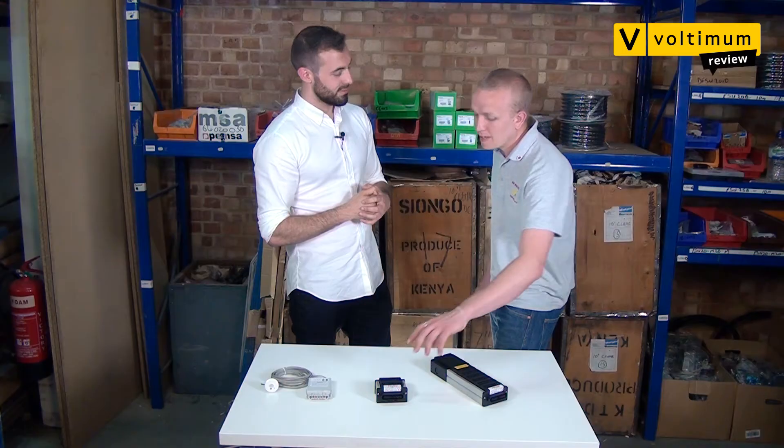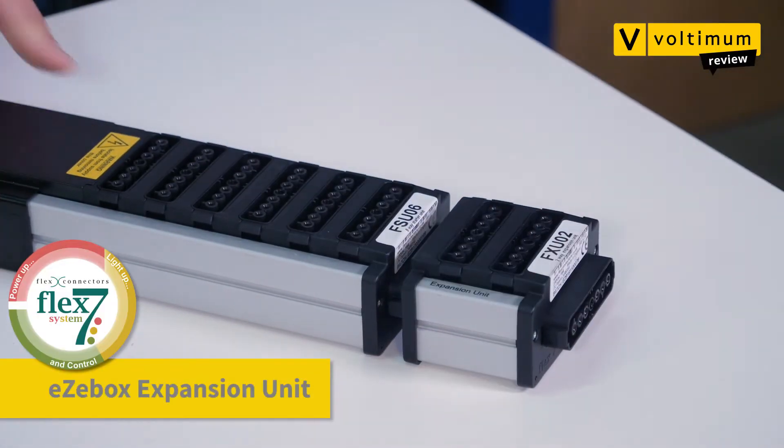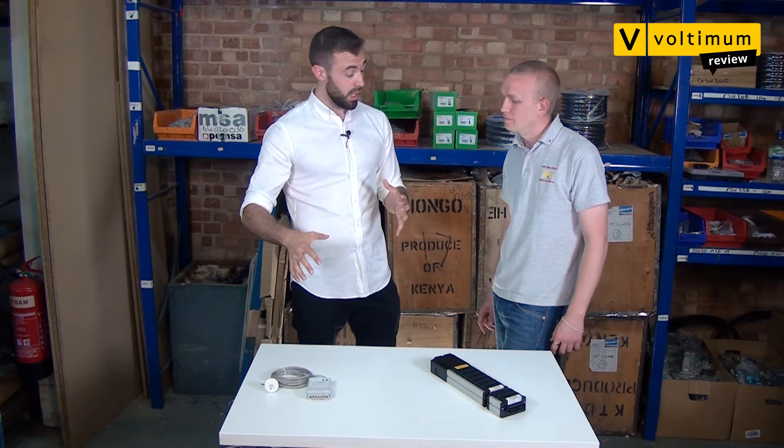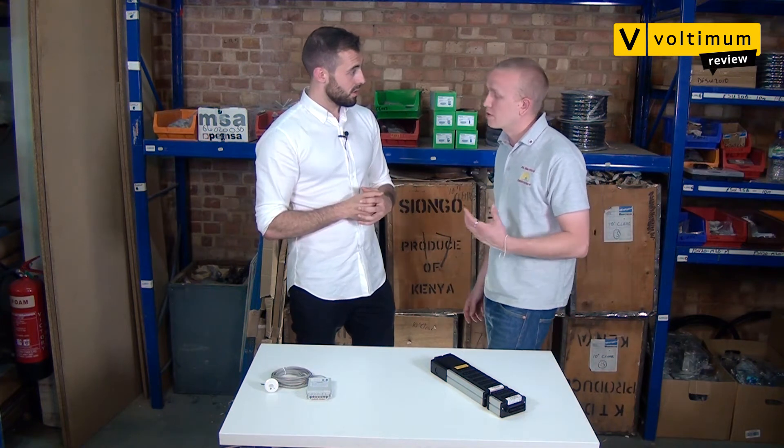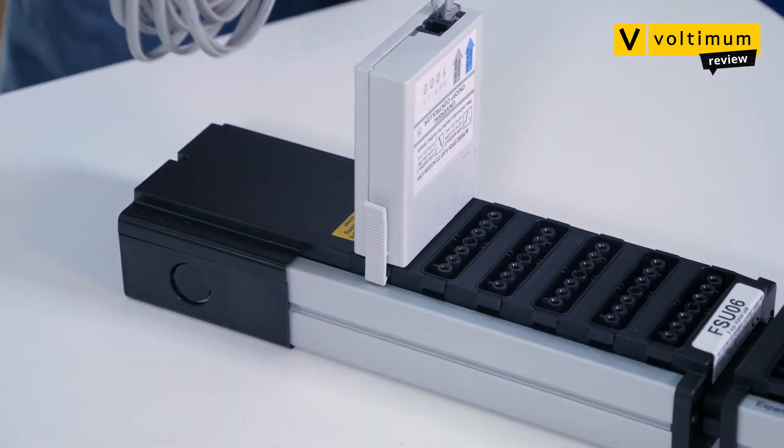Obviously, modularity is quite a core feature here. What's the big deal? Well, every electrician knows that a client likes to change their mind. So your client goes and adds two lights or adds some more controls — grab the expansion unit, plug it in and we're good to go. And how easy is it to install the additional controls? All the controls are prefabricated. They come and they're all plug and play. So you simply plug it in and you're away.